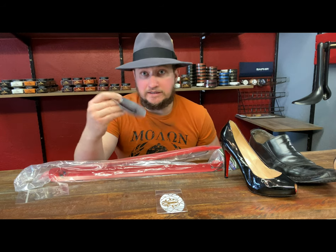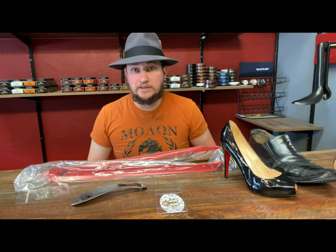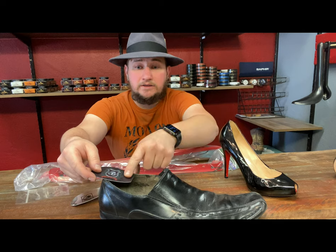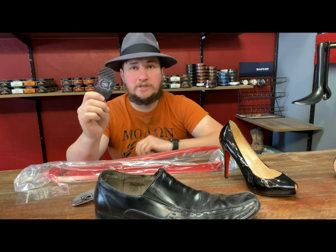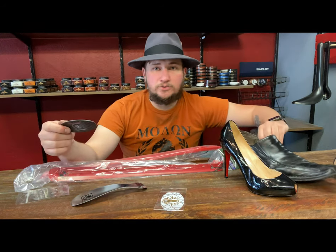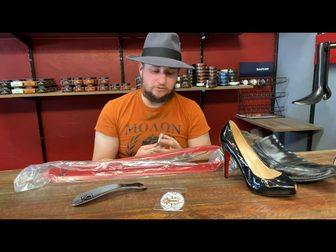If you're a traveler, you can't exactly take a metal shoehorn on carry-on because it can potentially be considered a weapon — I've actually heard of gentlemen having theirs tossed out. But these plastic shoe slides — you just kind of sit them under your foot, push down, and it slides right on in. It's basically the same material as a credit card, so it fits in your wallet too. A wallet shoehorn — shoe spoon if you want to call it in Russian.